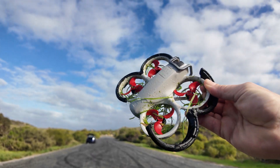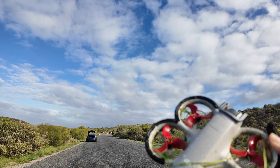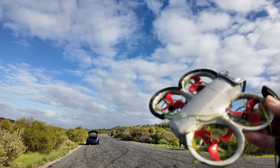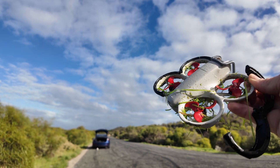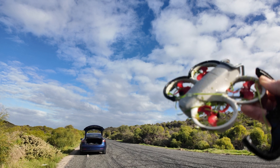If anything happens like that when you're flying, land straight away - do not do what I just did and carried on. But let's blow that off and go with the new drone. We've got the Meteor 65 - there's no wind today or very little wind, so we should be fine.